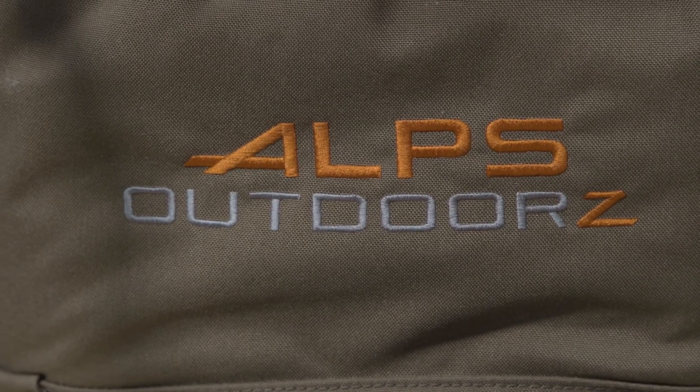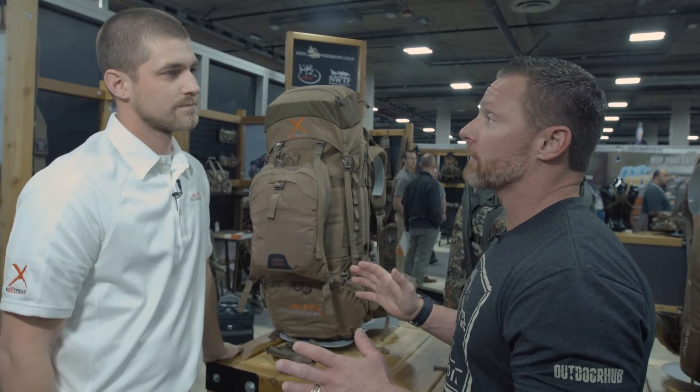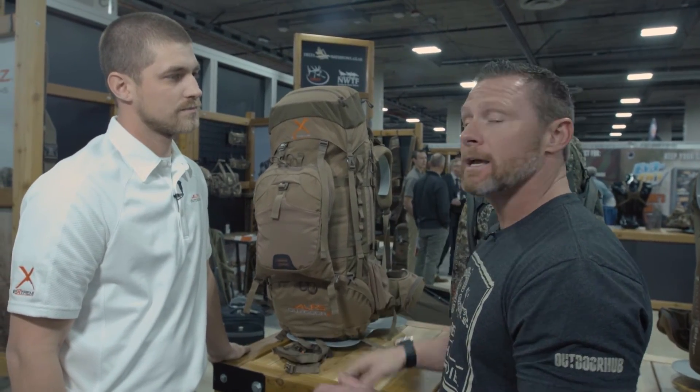Thank you for your time. Alps Outdoors has some exciting stuff coming down the line for 2017. You saw it here at Outdoor Hub.